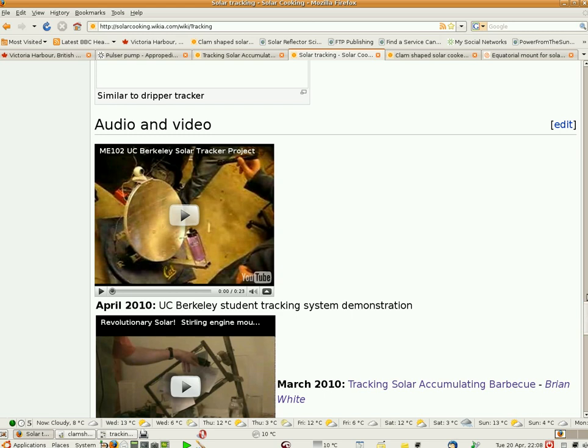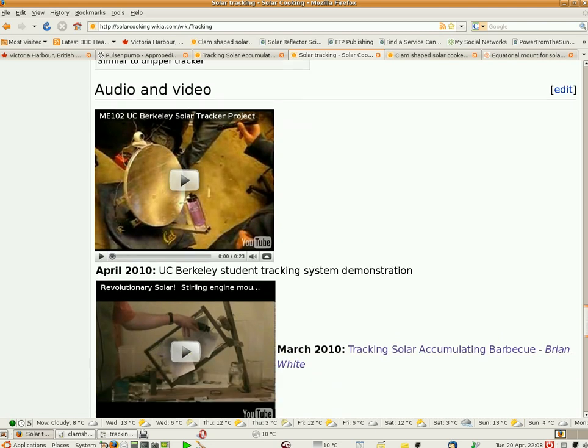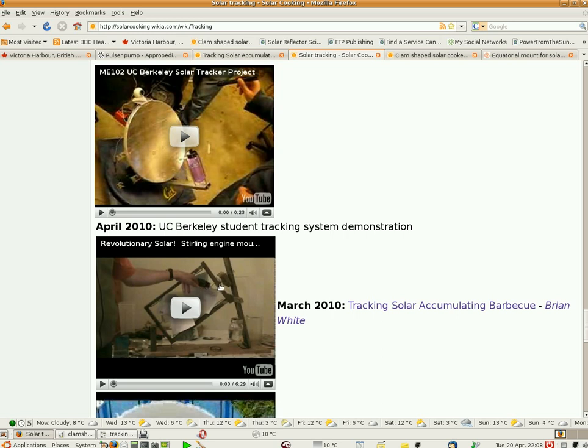I'm going to pop over to the tracking page on the solar cooking wiki. Someone else added this — here's a new thing from students at Berkeley. Their problem is their liquid tracking container moves, and everyone seems to be okay with that, but it would cause a lot of trouble over the course of a day because stuff is going to spill.